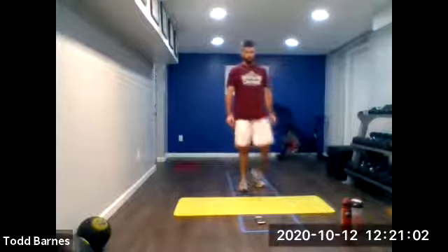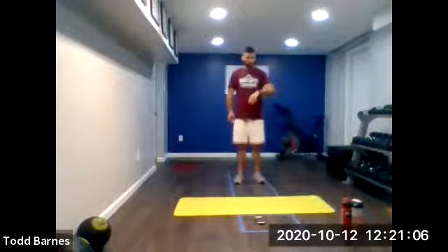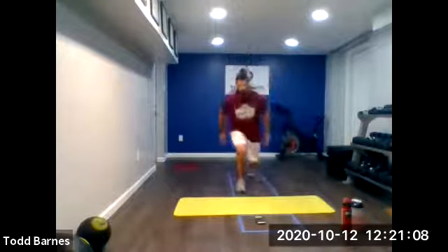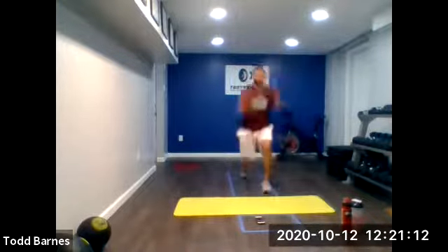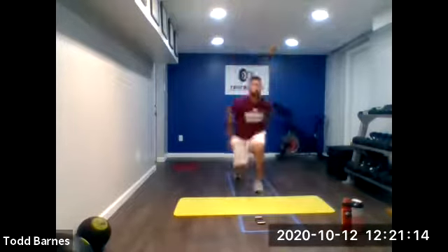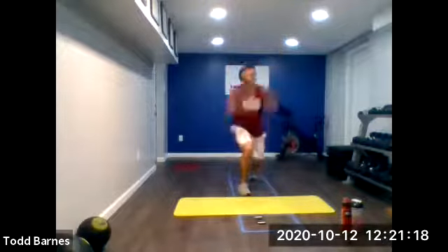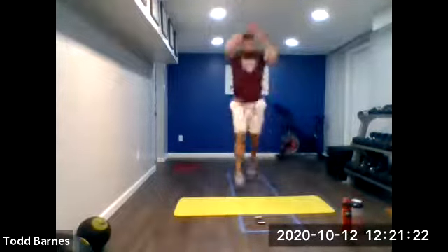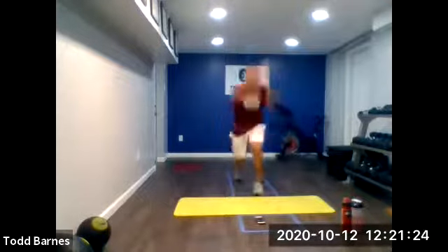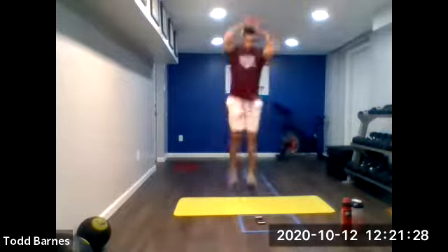10 seconds. Cycle split squat jumps. Here we go — coming in three, two, and go. Here we go. One couple more seconds. We've got 10 more, let's go. Keep moving. Five seconds. And relax.